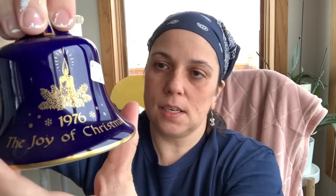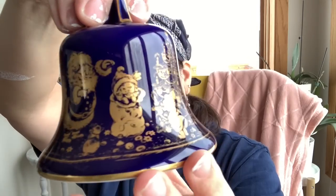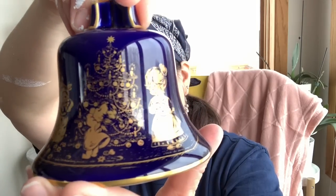This one is from 1976. It was from someone's antique booth or something, and it says 'The Joy of Christmas 1976.' There's a candle and then a cute little graphic. This is from my birth year — I am going to list this, and if it doesn't sell, I'll just keep it for my birth year. So that's kind of cool.